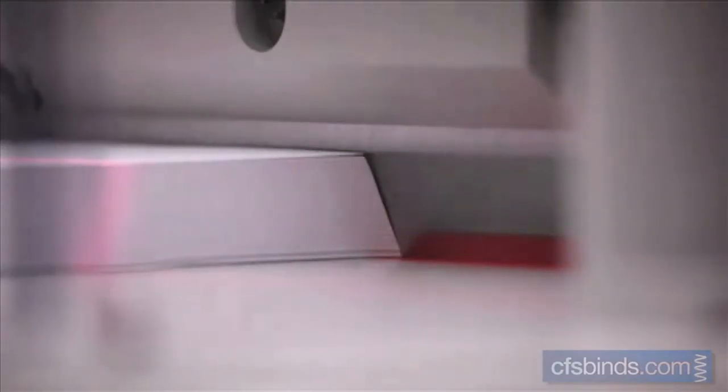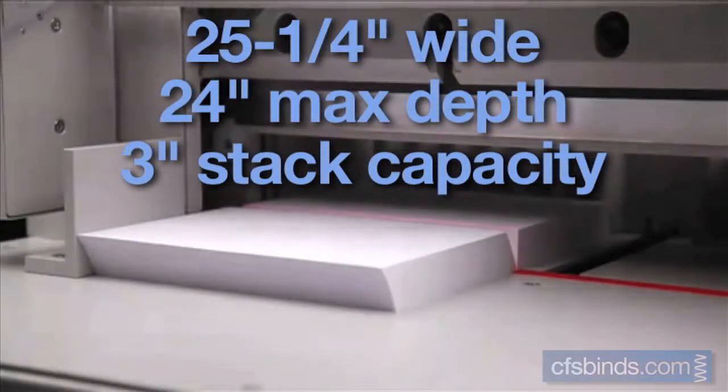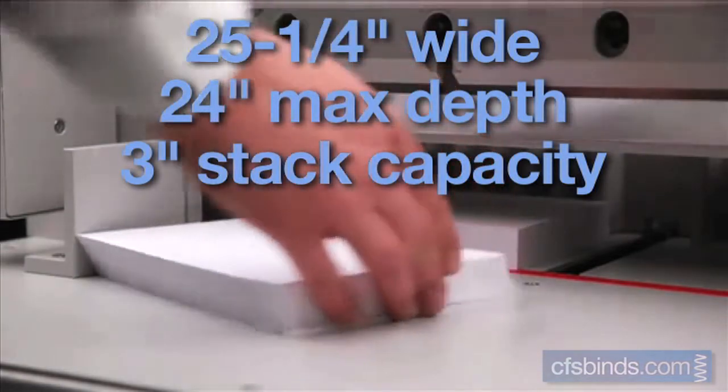This model is also available as the Ideal 6550 EP with a cutting length of 650 millimeters and a table depth of 610 millimeters.